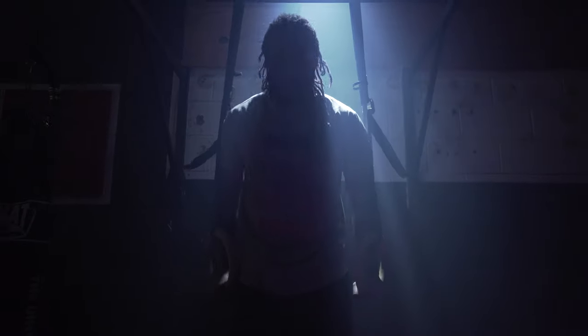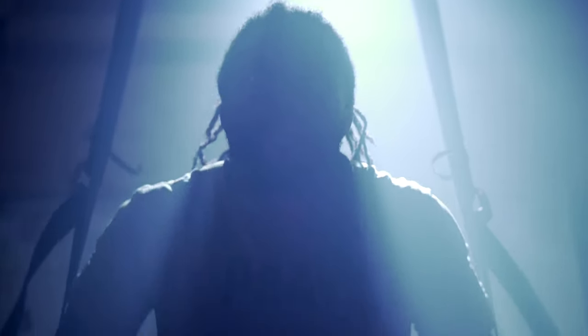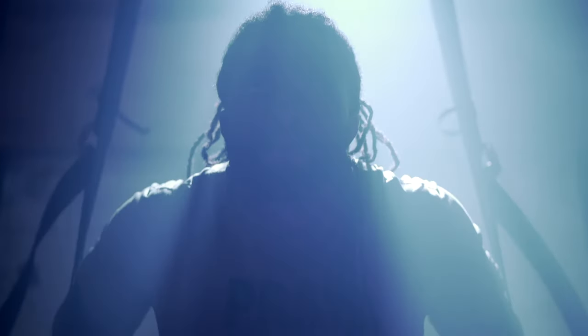This next setup I used the 300D again, and had it straight down — gives this very cool effect that I've always wanted to try out. It came out really well, I love it.